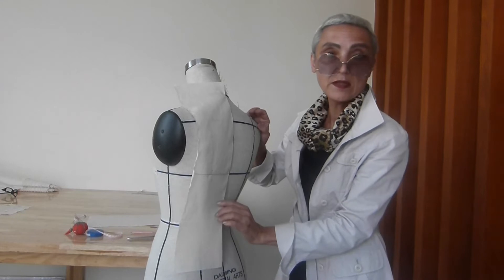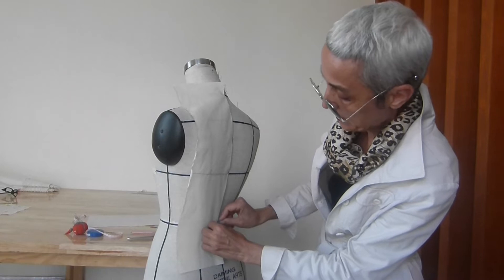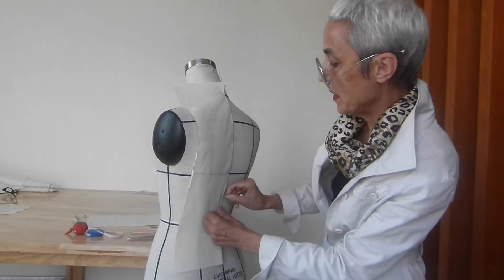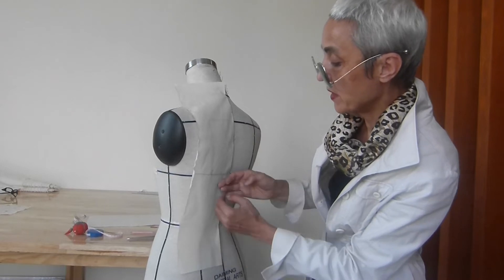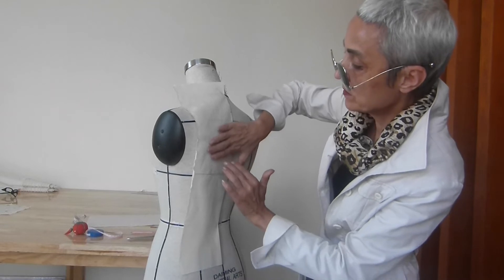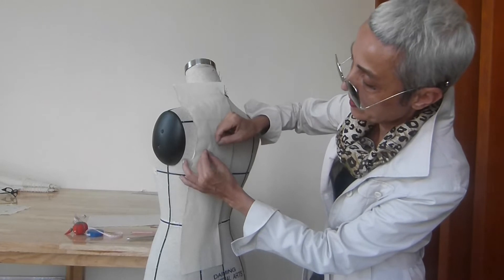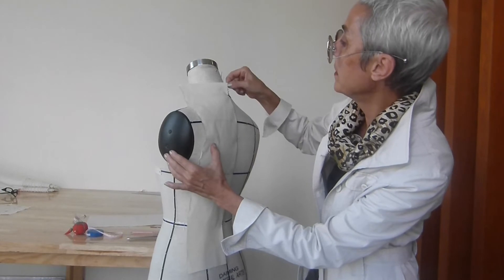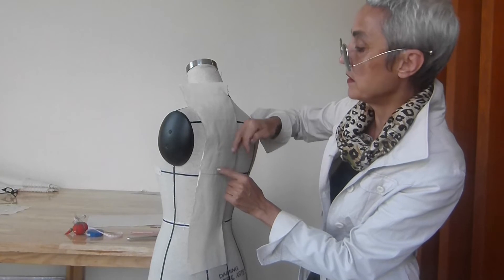The process is quite simple. We are going to smooth the fabric up from the bust line and down. I am smoothing the fabric up and on the way I am inserting the pins into the princess line here.